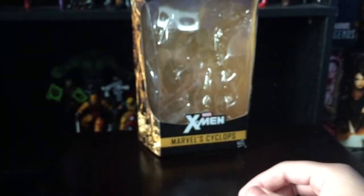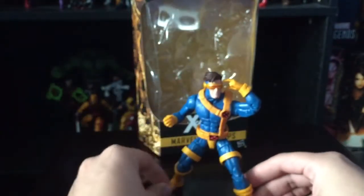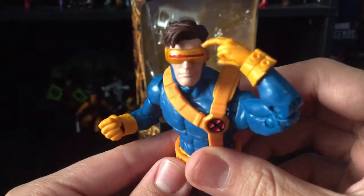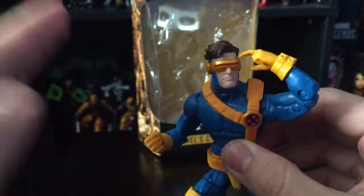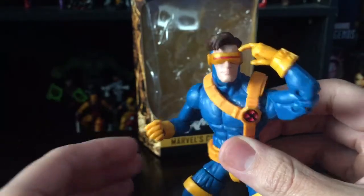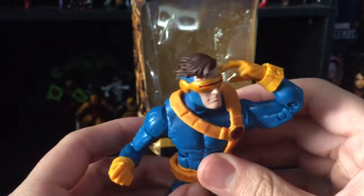Back to the figure — it is just very nice. I'm really digging the new head sculpt. I think they captured the 90s look for Cyclops with this head sculpt. I'm very impressed and really pleased with this figure.